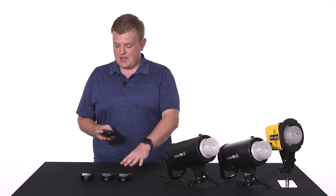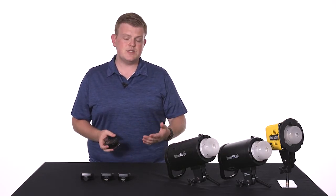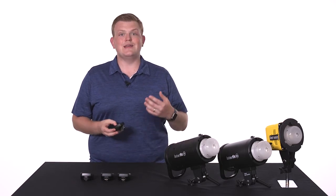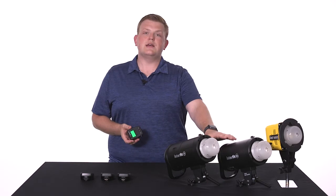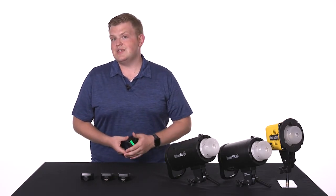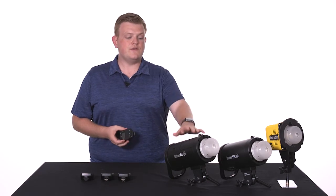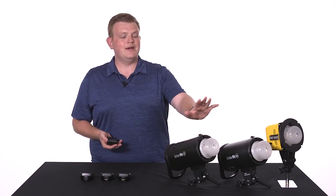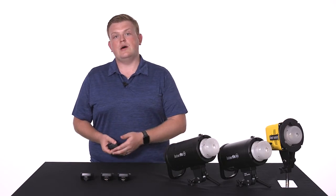It shares a lot of the same basic features as these TTL remotes, but there are a few key differences. First of all, as the name would suggest, it is a manual-only remote, so if you're using it with the S1 or the S1A, you're not going to be able to use TTL or high-speed sync. But you still have access to the other features such as radio control, a 9-stop power range, and battery power on the S1 if you want to go out on location.